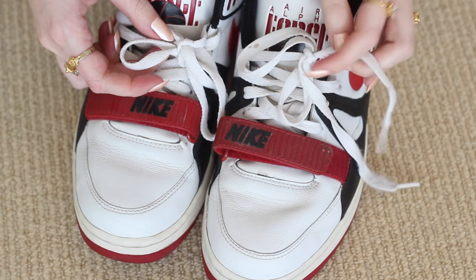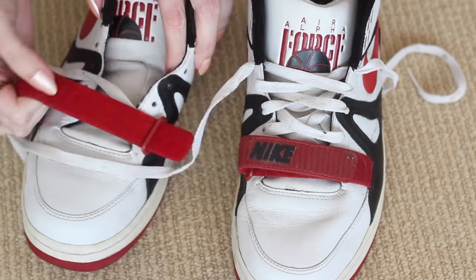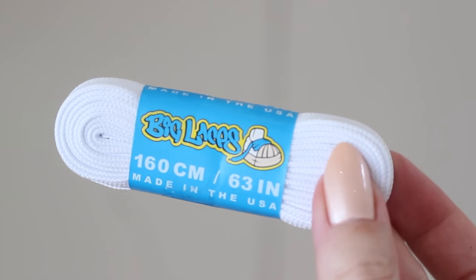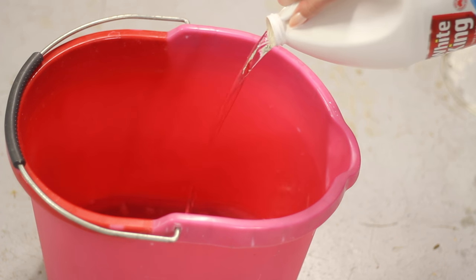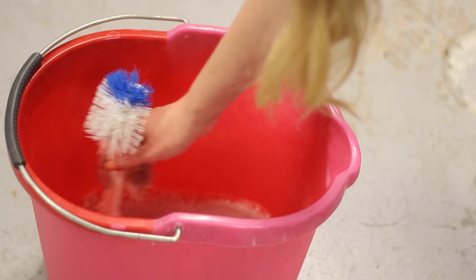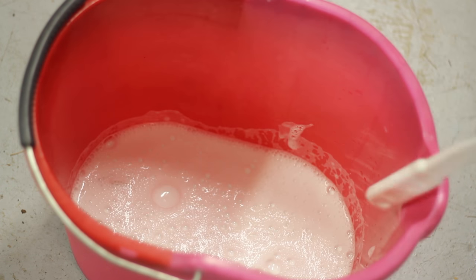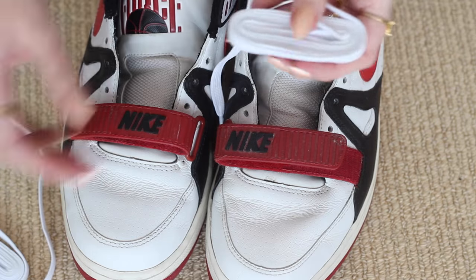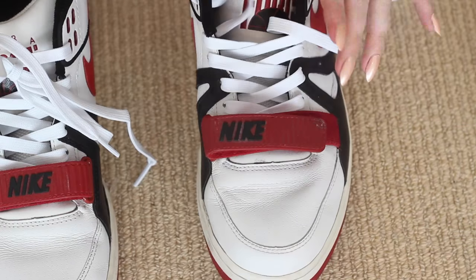If the laces of my sneakers are looking pretty grubby, I like to freshen them up by replacing them with a brand new pair. Alternatively, I'll put some water, bleach and some Oxy Action Stain Remover like Vanish into a bucket and soak the laces in this mixture overnight. Even if the rest of the shoe isn't in the best condition, a fresh pair of laces can make a massive difference.